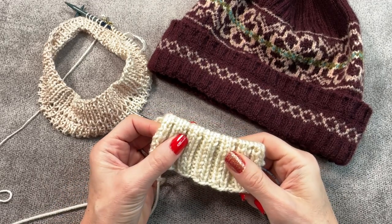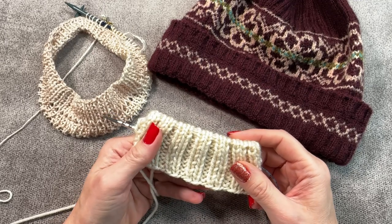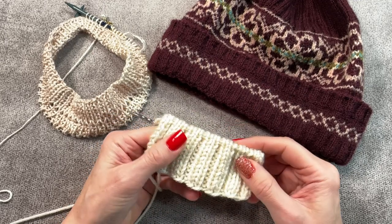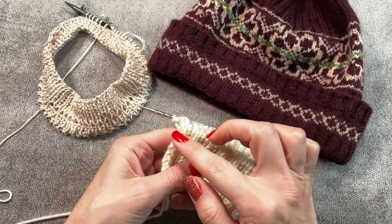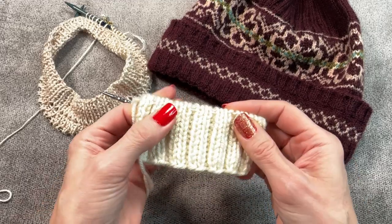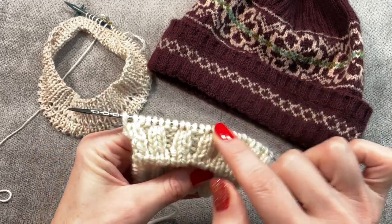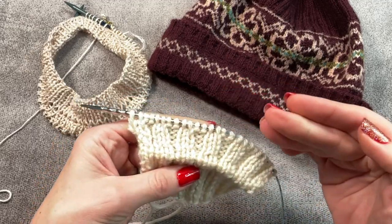Hello and welcome to part two of the permanent fold video. My name is Lena and I'm Pearl's Knitting. Today I will tell you why we need this, how we use it, and what happens after we create the fold. Last video I created the fold but I didn't continue working with either rib or any pattern after it.